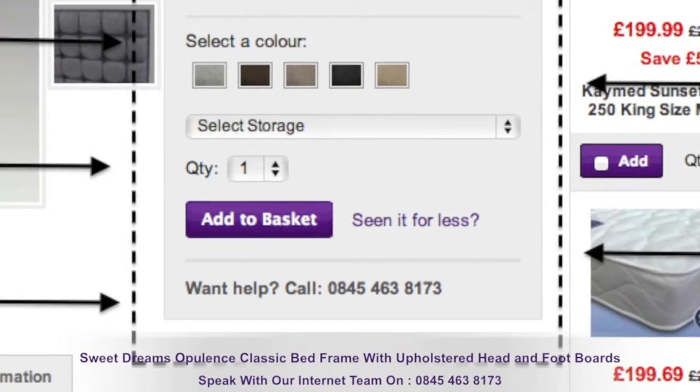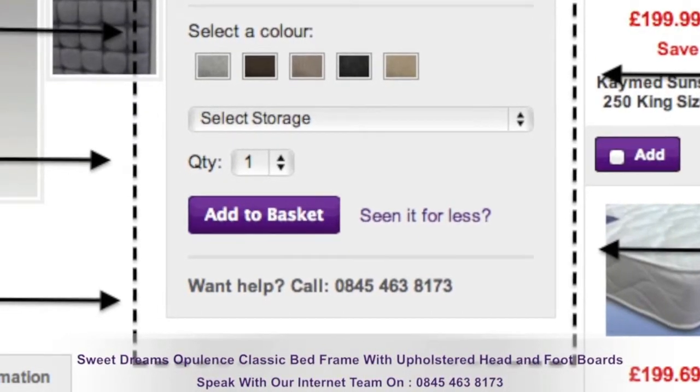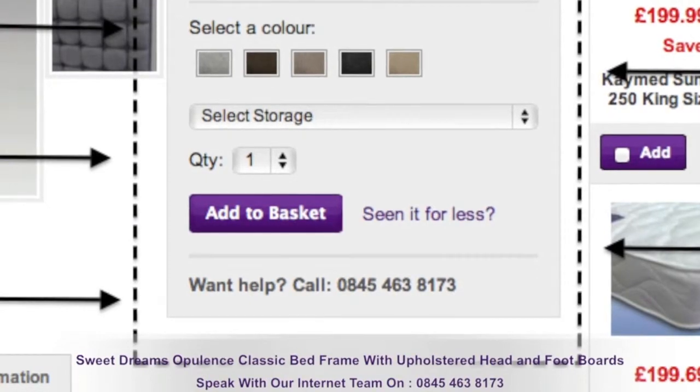Remember, you can choose your bed frame material colour and storage options by simply clicking on the options tabs on the product page.